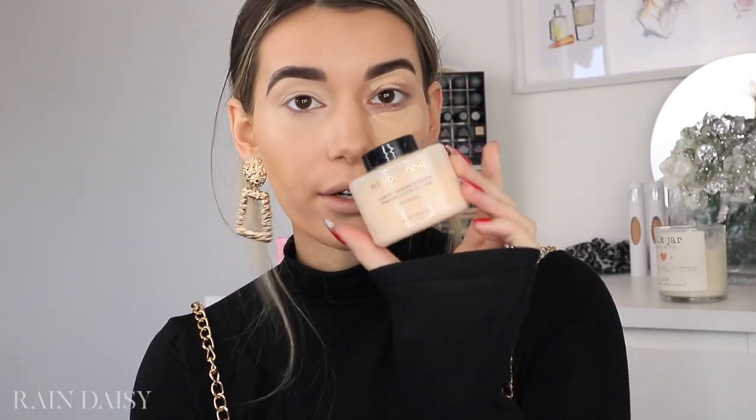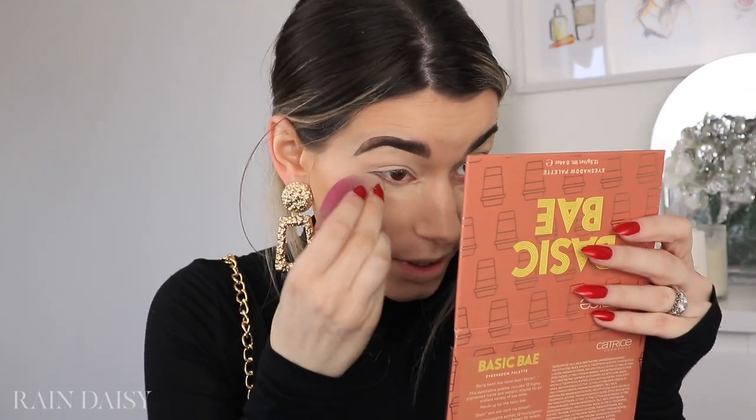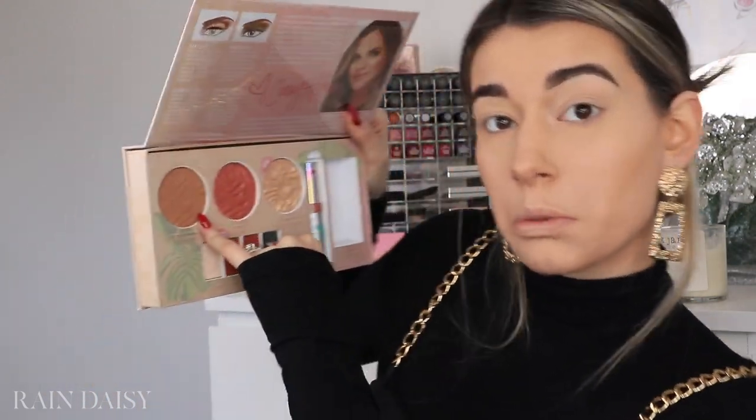I'm going to blend that out with my sponge. The powder I'm going to use is the Makeup Revolution Luxury Baking Powder in the shade Banana — they have three shades, I believe. I'm going to take the other side of my sponge and start pressing it into the skin where I put down my concealer to set it. The bronzer I'm going to use is from a palette — it's the Physician's Formula x Casey Holmes Butter Collection. They still do sell the bronzer individually, and this one is the Butter Bronzer in the shade Deep Bronze. I do have the original too, but I love this shade.